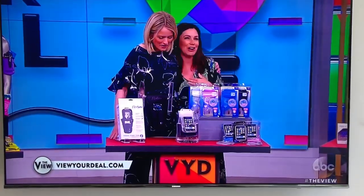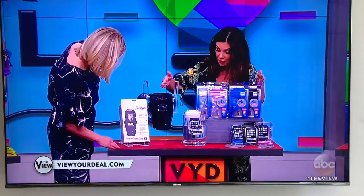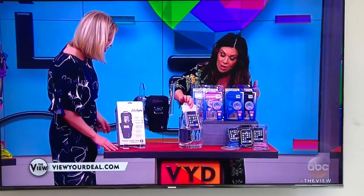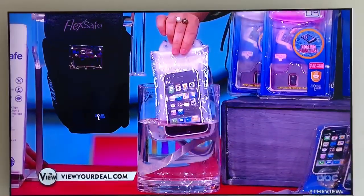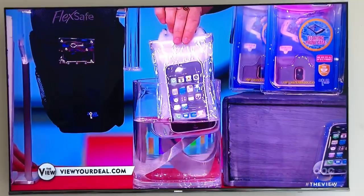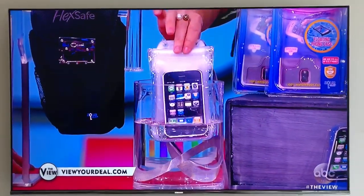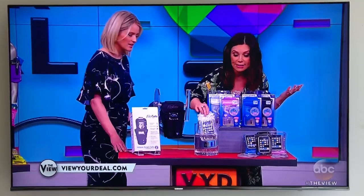Aqua Vault is a waterproof phone pouch. This little pouch makes it so that you are 100% waterproof, because we're heading into spring, summer — we're out, we're active. It's dustproof, sandproof, anything that you're doing, this completely protects our devices.